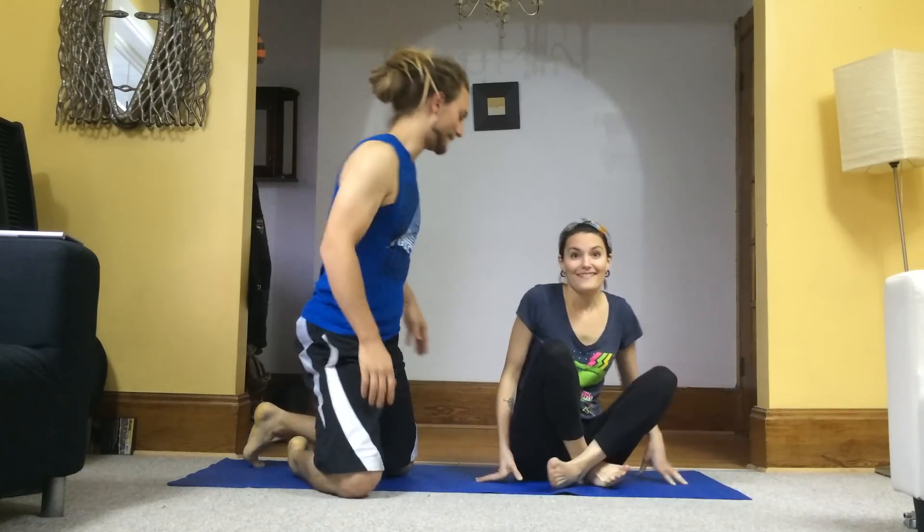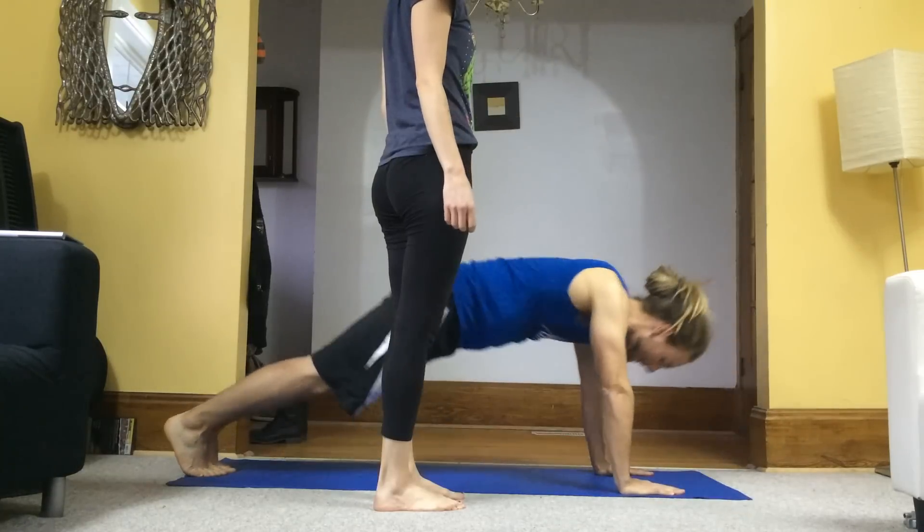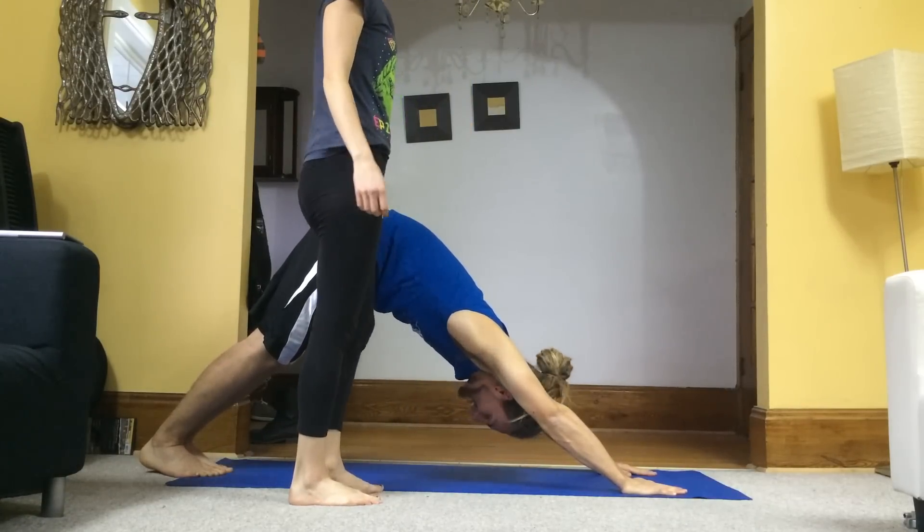First one. Number one. You're basically downward dog — I just do downward dog, so. With your butt nice and perked. Good position. Thank you, thank you.